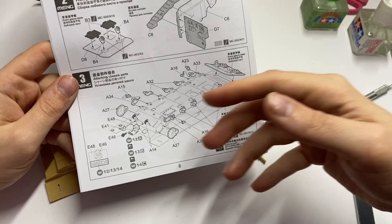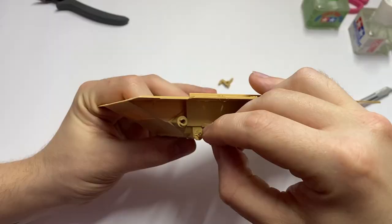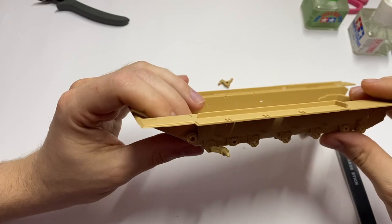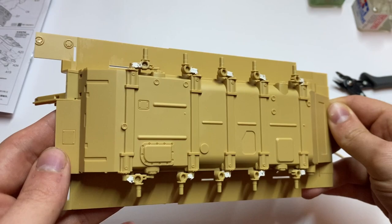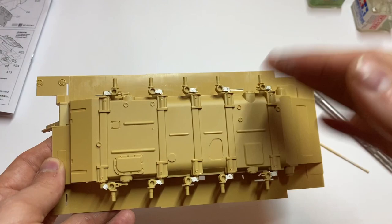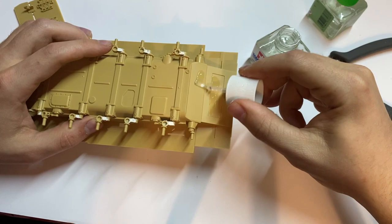Building the suspension, you have to mind the correct part order, otherwise you may run into trouble while assembling the suspension arms. The bottom side of the suspension arms will be hidden by wheels and tracks. I decided to fill the ejection pin marks with putty and remove them later, just in case they would be visible through the model. My personal touch — I decided to bend the fenders to replicate some battle damage.